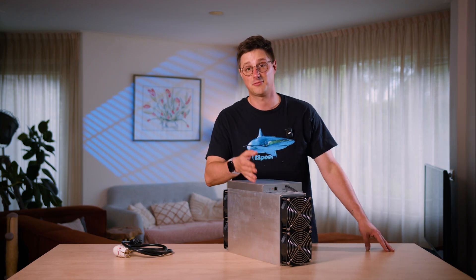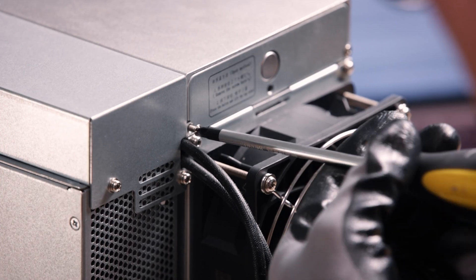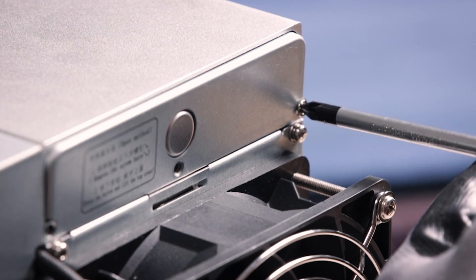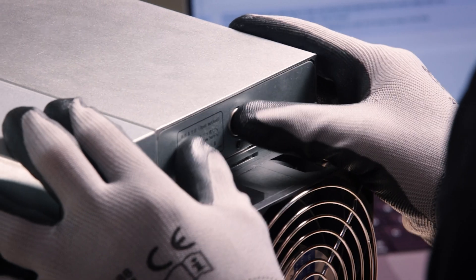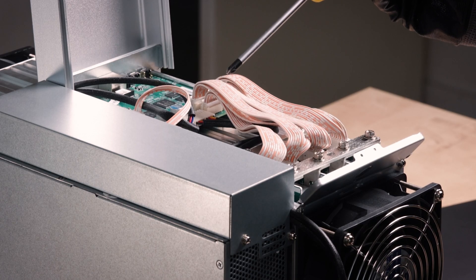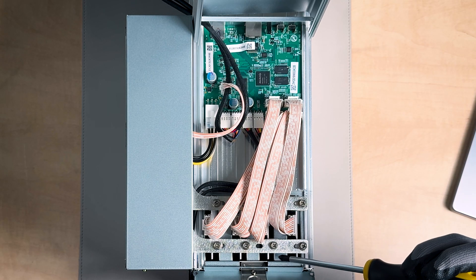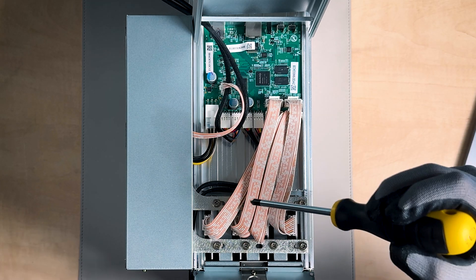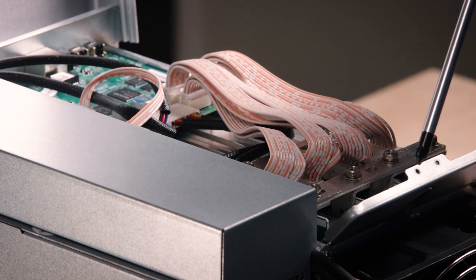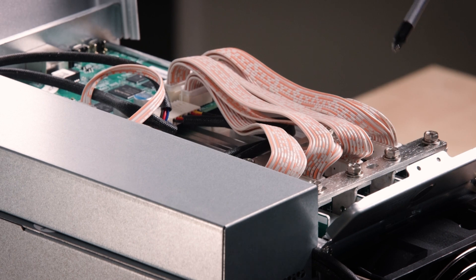I'm ready to crack it open, so why don't you join me? Remove this screw, press the button and lift the cover. These are the cable connectors from the bus board to the hash board, and they're below here. I can see that this is all mounted on a rack, so it's very easy to swap out.